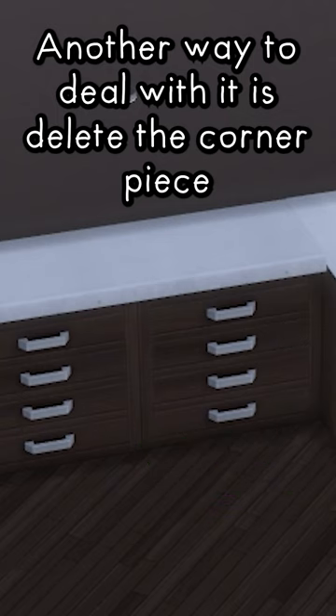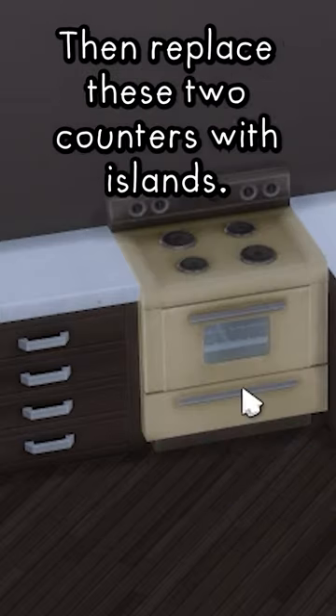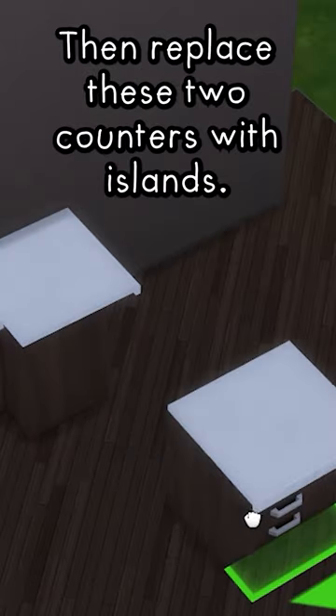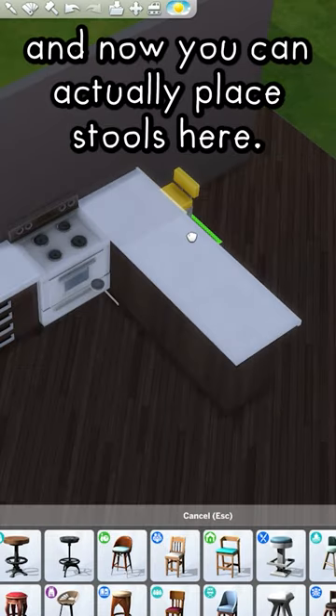Another way to deal with it is to delete this corner piece and replace it with something like a stove or a fridge. Then replace these two counters with islands. This way you can still get that L-shaped counter and now you can actually place stools here.